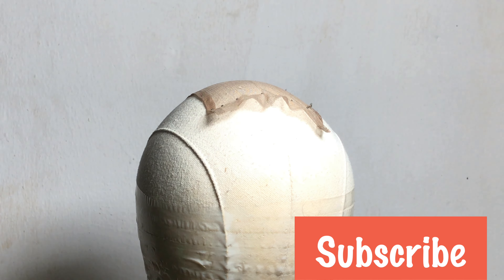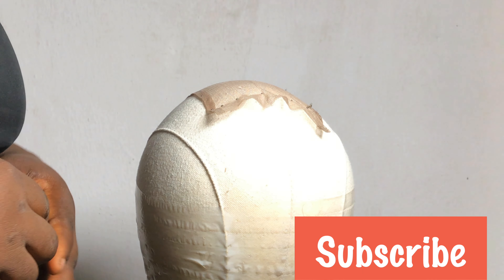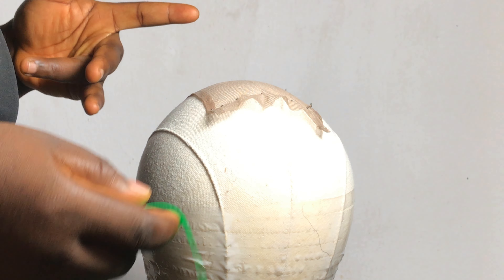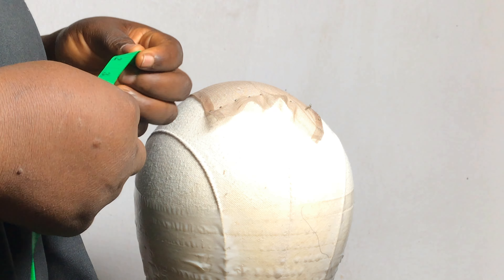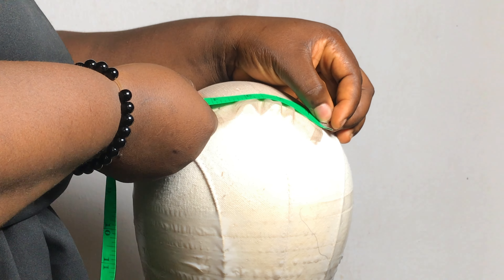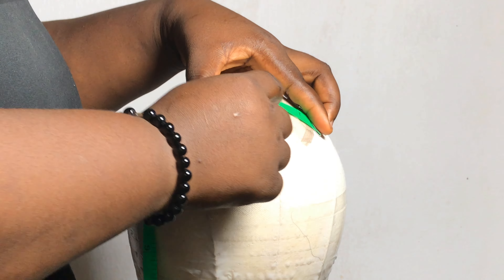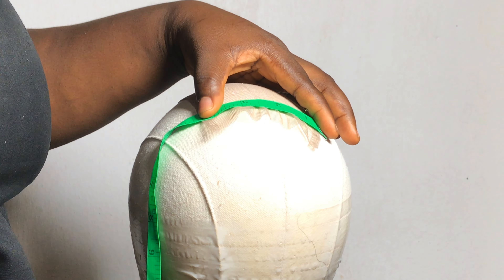This is what we'll be working with — our four by four closure. The same process applies for a frontal, six by six, or five by five, depending on what you want. I'm just mapping out a guideline to show you how to create a box for what you're doing.